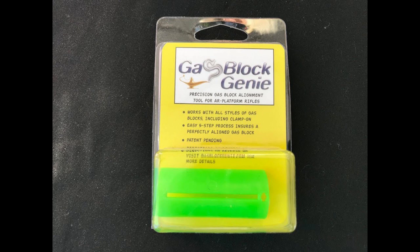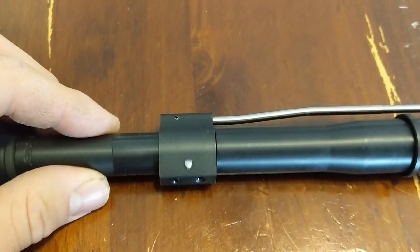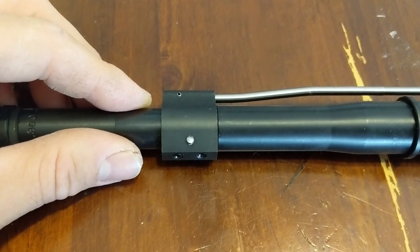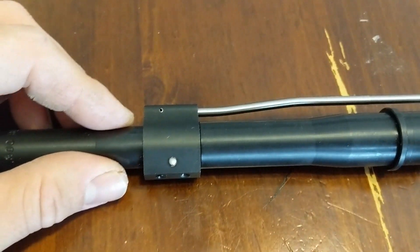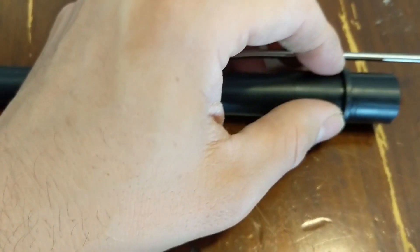You do not want to misalign your gas block and drill the holes with it misaligned. Make sure your gas block is aligned perfectly, your set screws are tightened very tightly and securely, and your barrel is chucked up in the vise with zero wobble. Keep in mind that the barrel's profile shifts near the chamber — it's typically a lot bigger there than along the actual barrel profile. You want a uniform clamping surface, so in this case I had to clamp from the gas block to the muzzle end to secure it in the vise, keeping the gas block perpendicular for a straight hole.